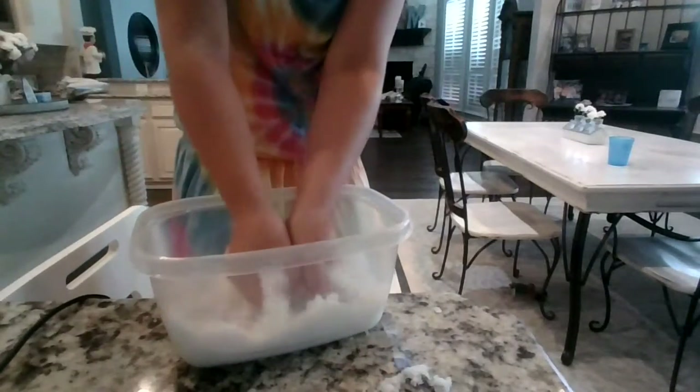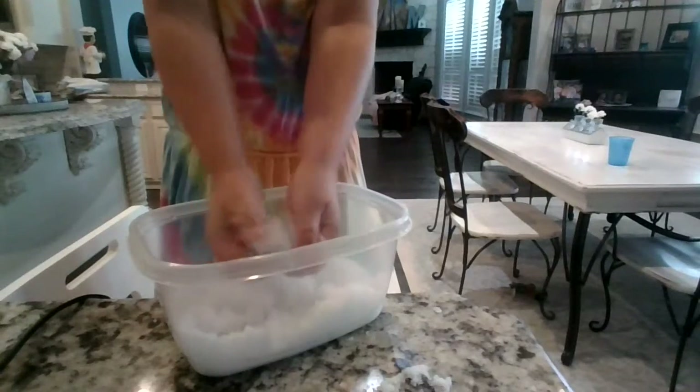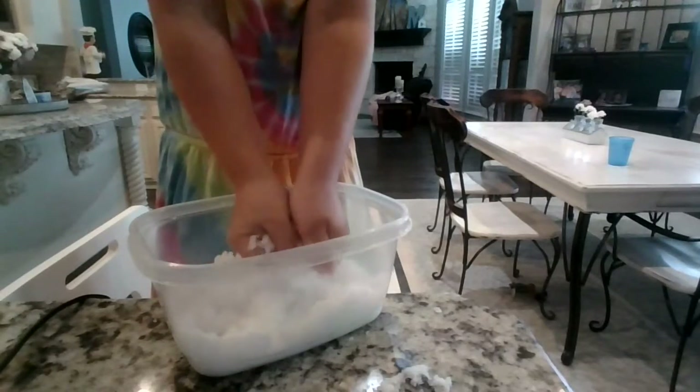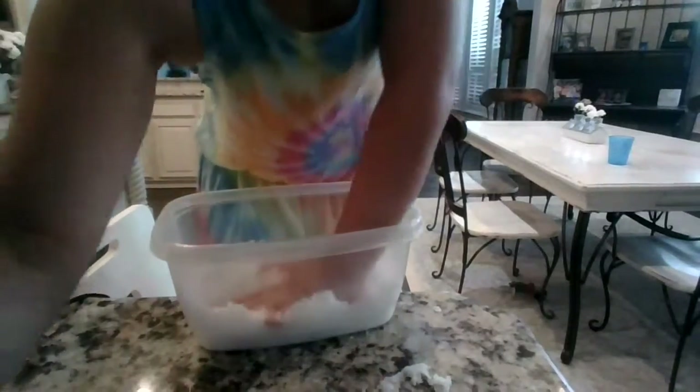Look, it's squeezed. Look how much it expands from my hand. So bye guys, I'll end the video here. See you guys later!